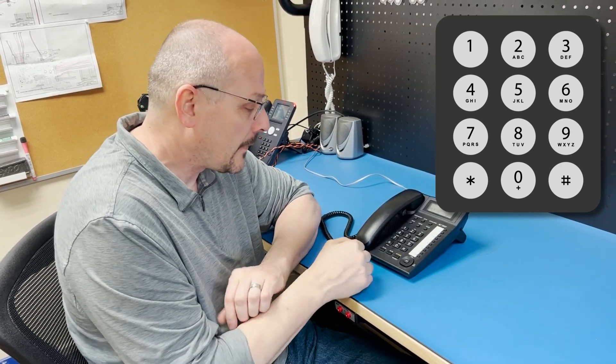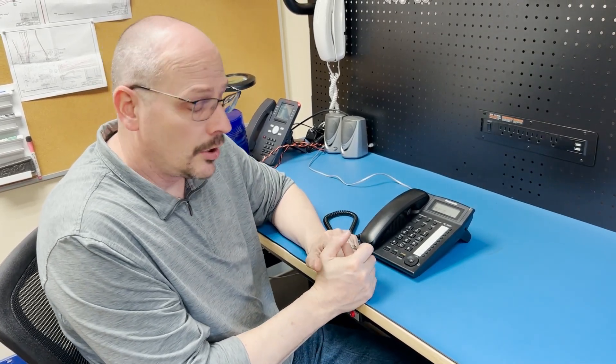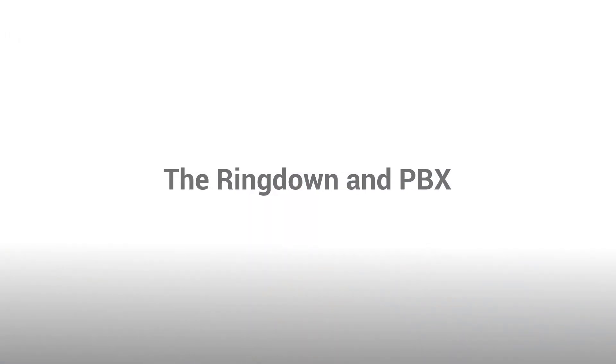Our final step is setting output number two — the orange and black wire — to activate when a call is started with button one, the emergency button. That command is star 56 star. Again, a single tone confirms the programming is done. At this point we can hang up, or press the pound sign to have the call box hang up slightly faster, then we still hang up our end to end the call.